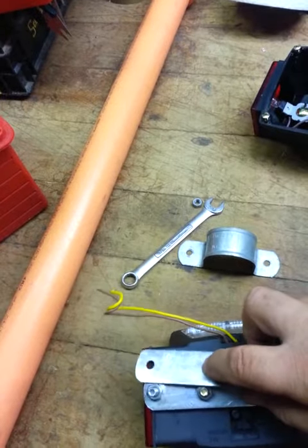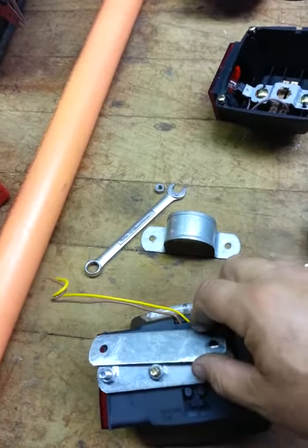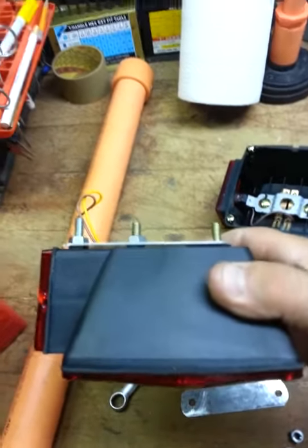And this one coming out of the light to hold this one. I'll put it on the pole.